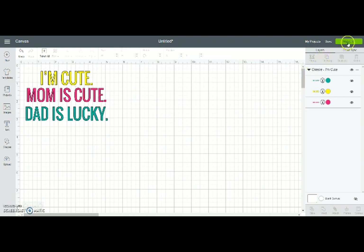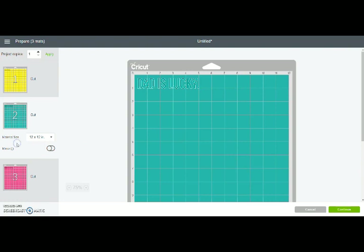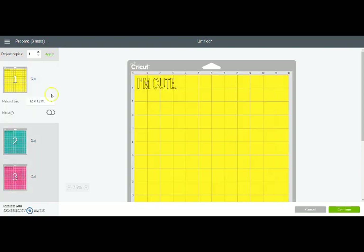I'm going to click 'Make It' in the right-hand corner, and it's going to show me my three different vinyl color mats, each with a different line of the saying that I want on them. And that is all great.